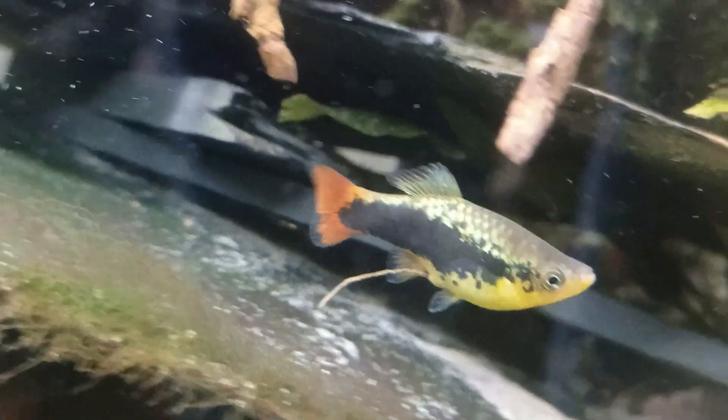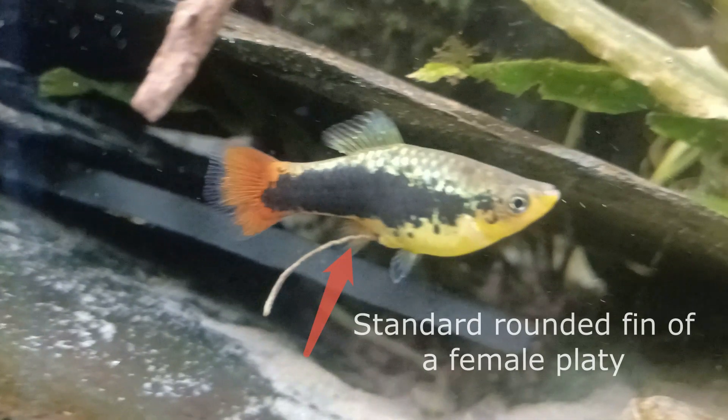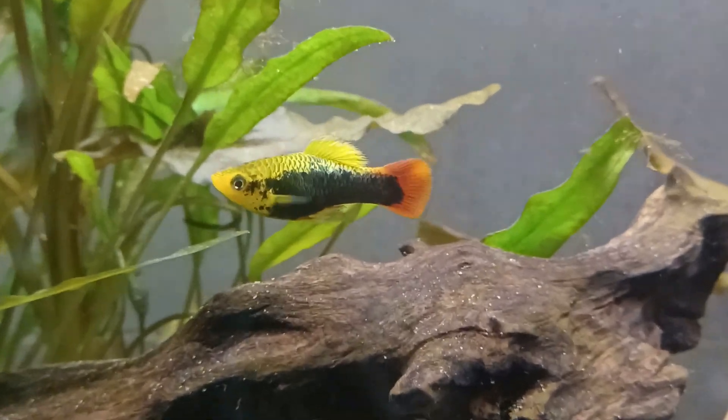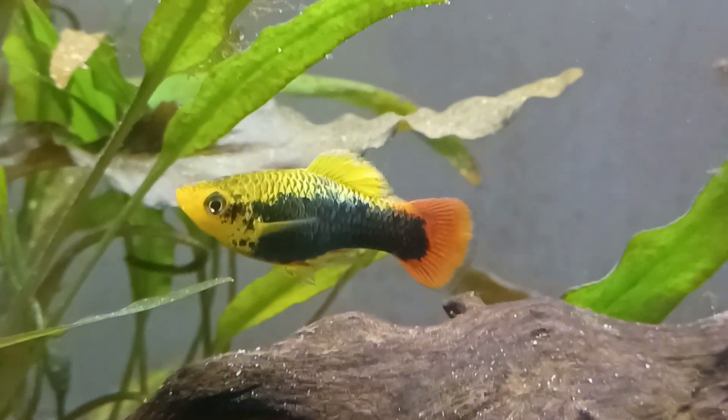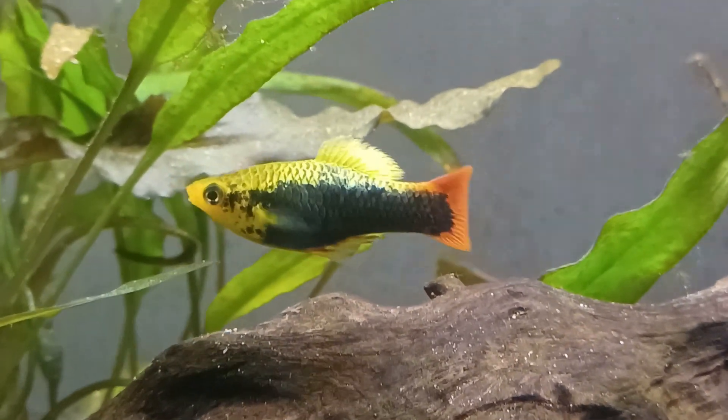This is a common female. As you can see, she does not have that pointed rear fin like the male does — she just has a regular old rounded fin, easily denoting her as a female. But again, just to point out, look at the lovely colors of these. There's a wide variety of them: oranges, blues, darker colors, blackish ones.